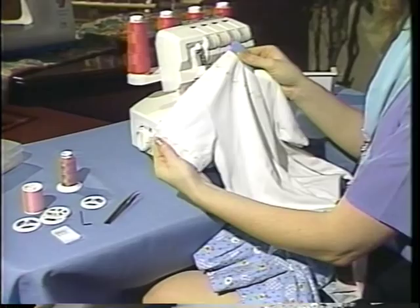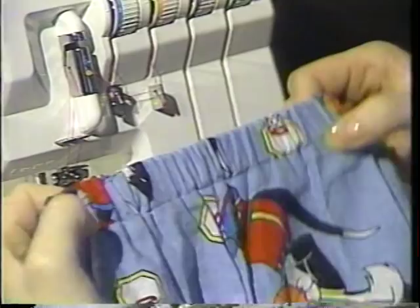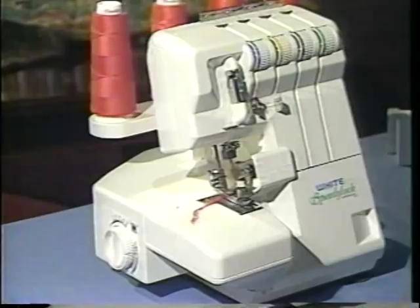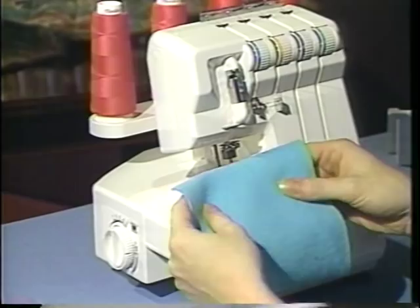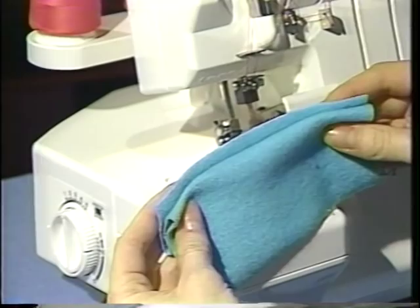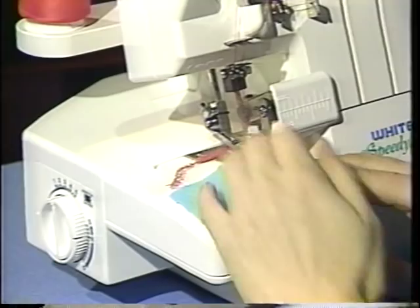Another wonderful technique for children's clothes is making a casing waistband. This little casing is done in one step with the Speedy Lock. To make our casing, the important part is the fold of our fabric. You want to fold down the casing first and then fold it back upon itself, so it looks like a little blind hem fold. I'll now place that underneath the presser foot on my Speedy Lock, raising the presser foot and placing my fabric right underneath, then lowering the presser foot again.